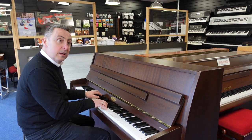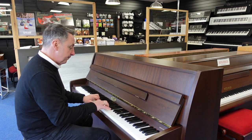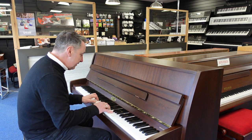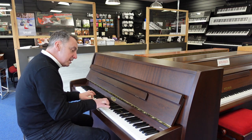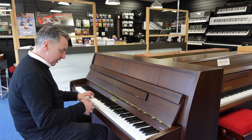It basically makes it a lot quieter, so if other people are in the room or maybe they've gone to bed — it's a quite unique sound, but certainly a lot quieter as you can hear. If I pop that back up again...